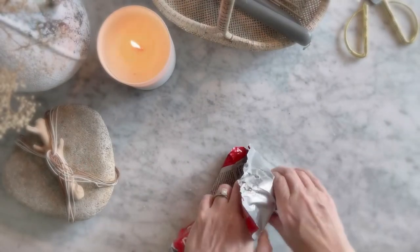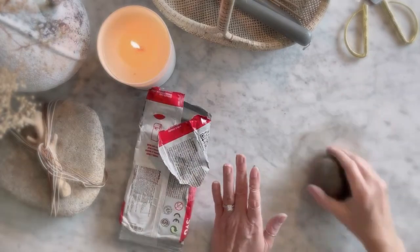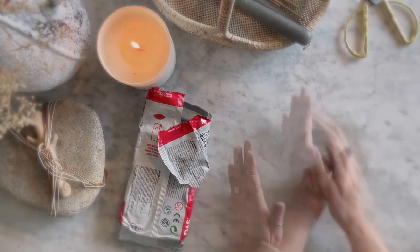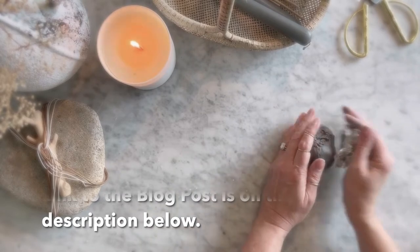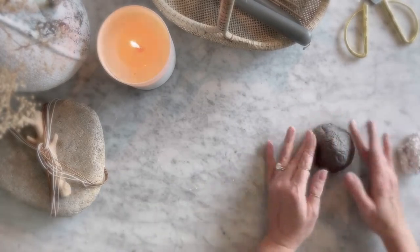I love air dry clay — it's amazing to work with. But if you want to learn more about it, go to my blog post and I'll tell you all the little tips to make it work as good as possible. On this project, it's not about perfection; it's about doing something that really recalls the inspiration you have of nature.